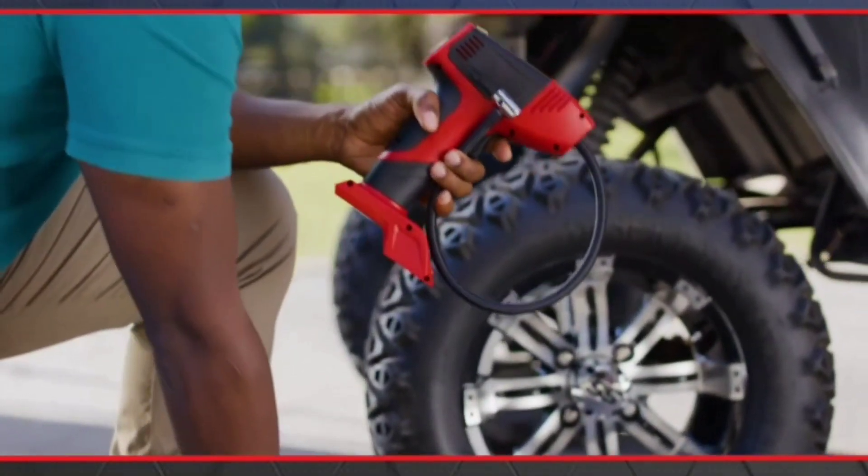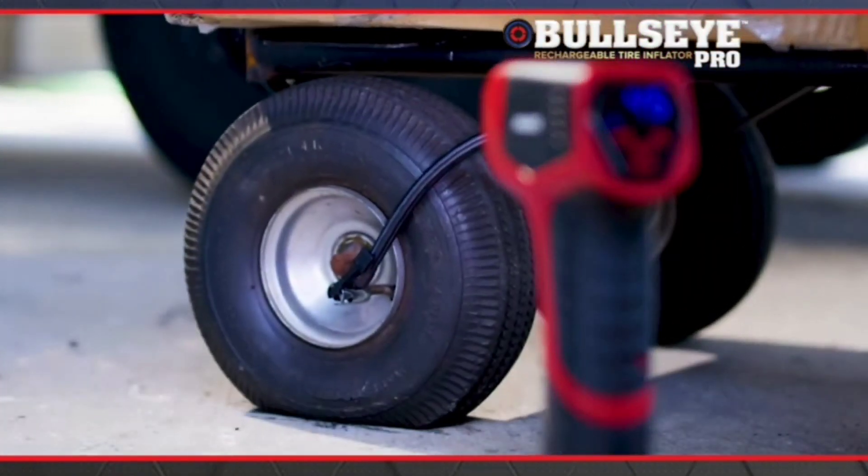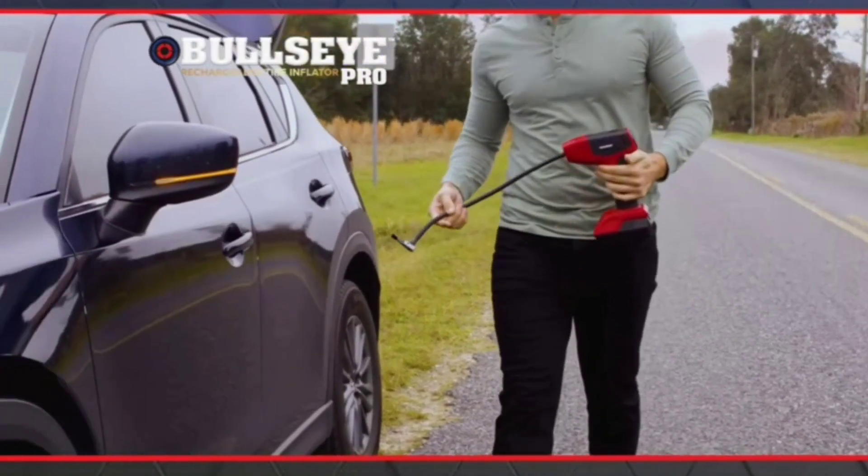Bullseye Pro is equipped with a rechargeable lithium-ion power plant. So fast, so strong, and so convenient — it's like putting the power of an air compressor in the palm of your hand.